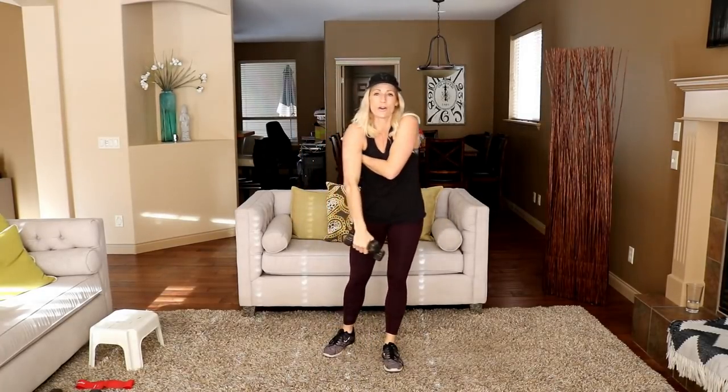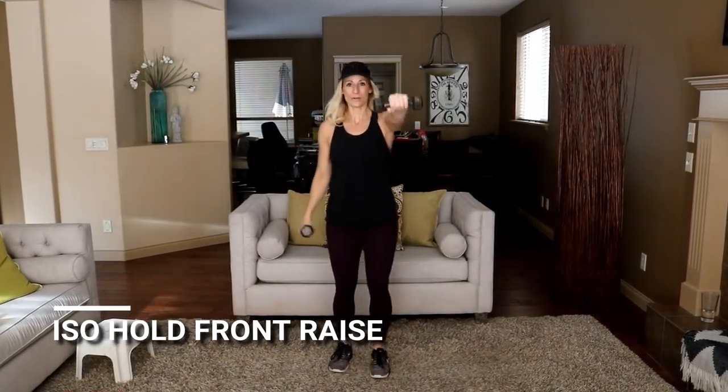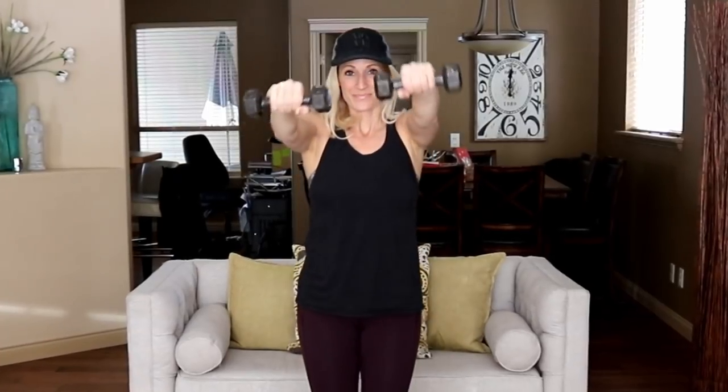Moving to that stationary hold front raise. One arm is out, the other one is working. Ready? Hold it and up — I'll call halfway here. Try not to swing that dumbbell on the bottom. Switch holds and down. Try not to shrug the shoulders. Last one.